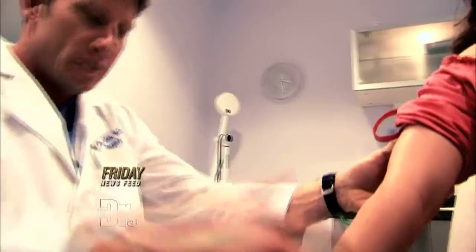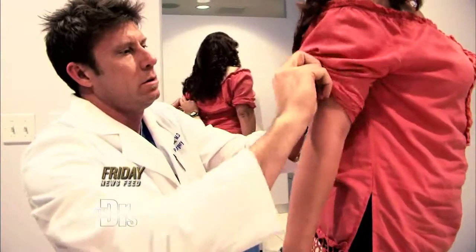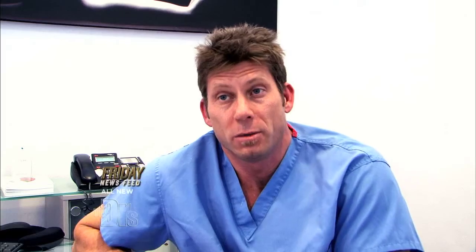Today I'm going to be operating on Leticia. Like most women I've consulted with and done this procedure on, she is conscientious about wearing short-sleeved shirts. Her elbows are one of the things that kind of gives her age away.